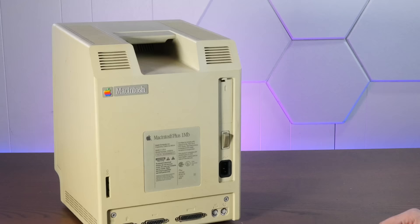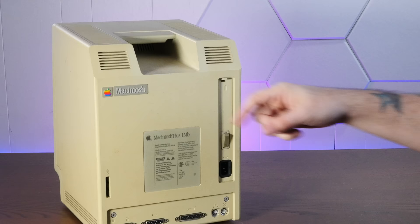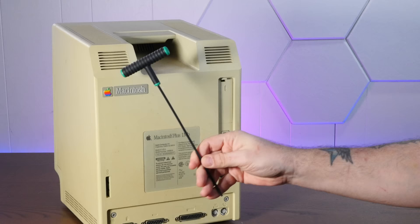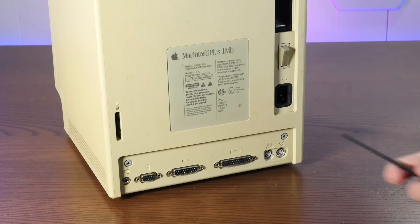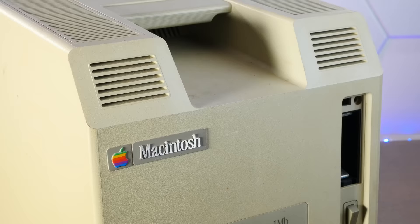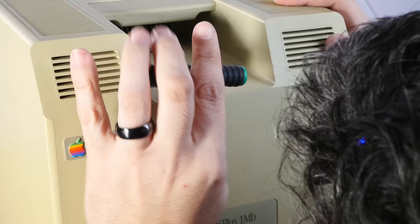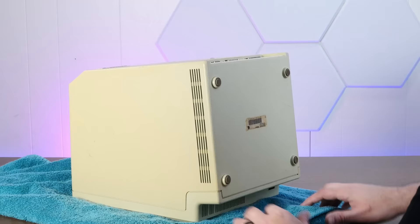Disassembly is actually pretty straightforward. The only gotcha is that there are screws up underneath the handle, so you're going to need a long Torx T15 screwdriver to reach them. This one I found on Amazon is actually the perfect size to get up under that handle — I will link this in the description. We've got two T15 screws at the bottom, one T15 normally covered by the battery compartment cover, and then two way back under the handle. And unlike Apple of today, fortunately all the screws are exactly the same size. With some gentle persuasion, this should come apart into two halves.